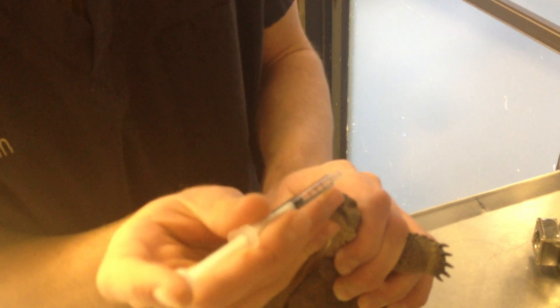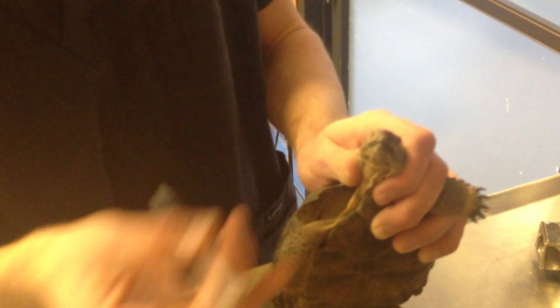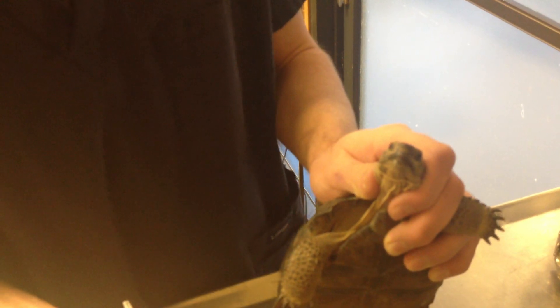That will create a vacuum. With the other hand, drop the saline right onto the nostril, then let off. That's going to suck that antibiotic drop right down into the nostrils and give really good penetration to that antibiotic.